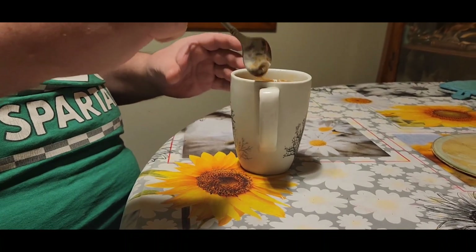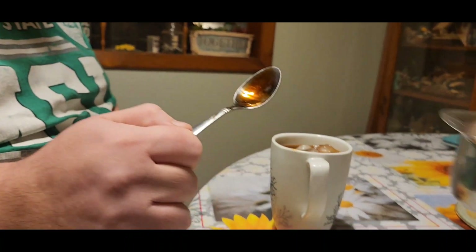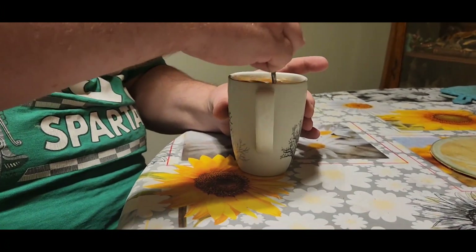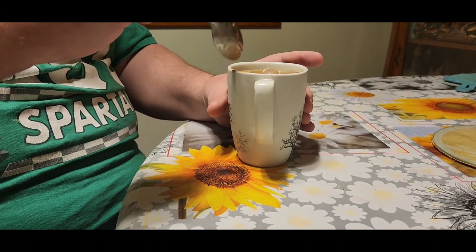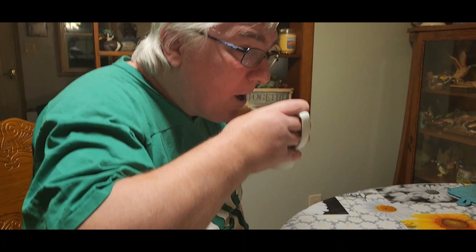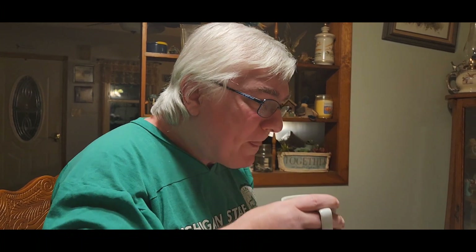Do you like a little bit of creamer in there? Yes. All right, let's give him a little bit of cream. Jack's never really drank cold coffee, so we'll see. Jack's a coffee lover. Go ahead. That's good. Even though it's cold and icy? Yeah. So what do you think — is it smooth coffee? Yeah, I'll have it again.